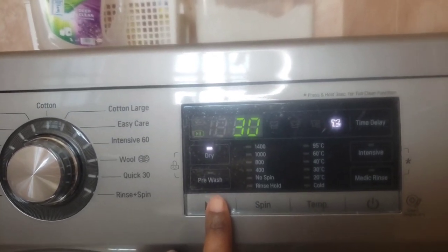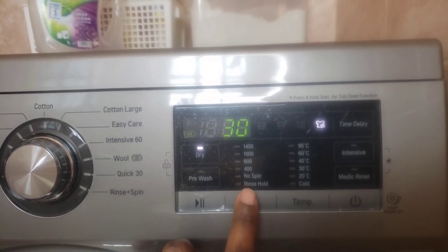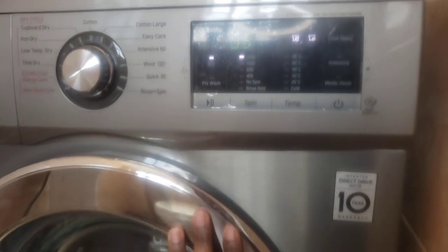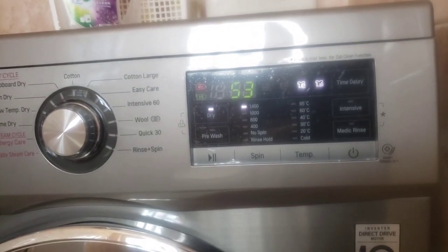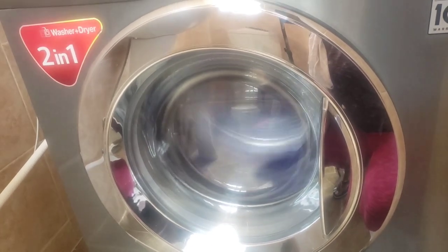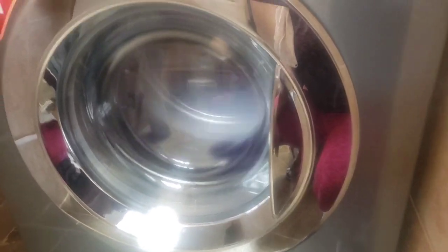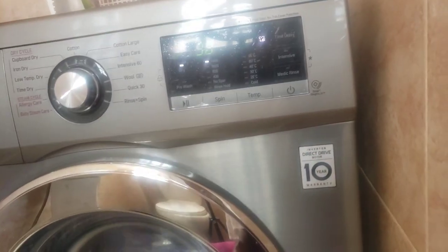Another thing to consider is the type of machine you want. For a while I've been wanting LG because I've seen people using it and the reviews were so good — that's why I went for LG, and it is the best decision ever. Also, this machine uses less electricity and less water. Since we bought it, our water bill has gone down by some percentage, and I'm truly happy about that.